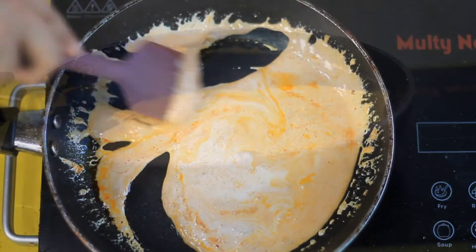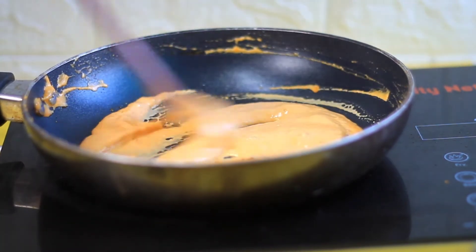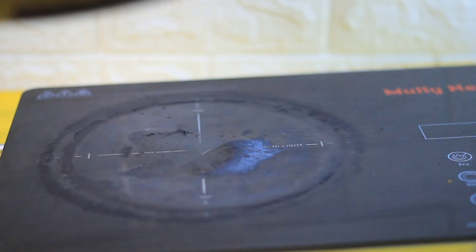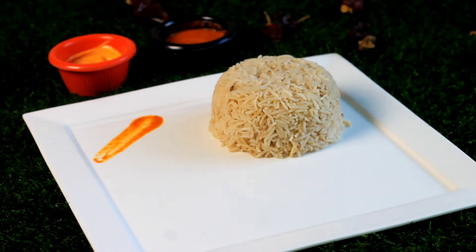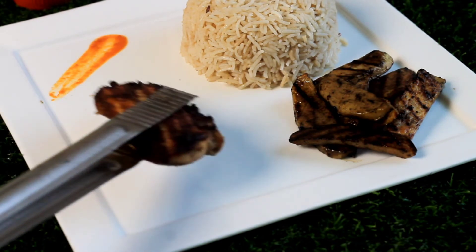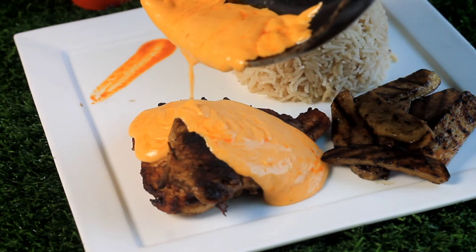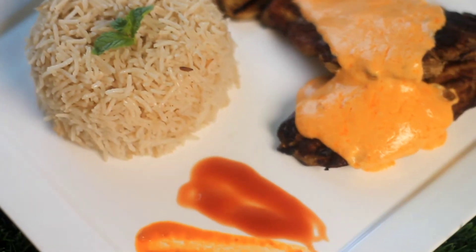Mix it well and add seasoning gradually. Check and add salt if needed, and you can also add chicken powder. You can add ranch dressing to enhance the taste. Serve it on a plate — you can use a sizzler plate if you want, and add chips on the side. Trust me, the taste was fantastic. It was not overcooked; we used a cast iron pan and the taste and flavor were perfect — they were perfectly cooked.